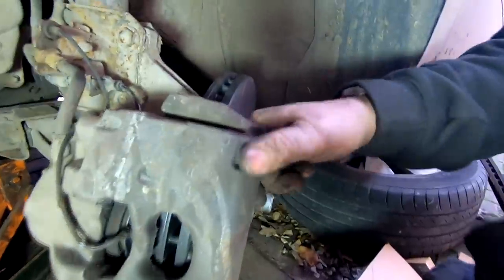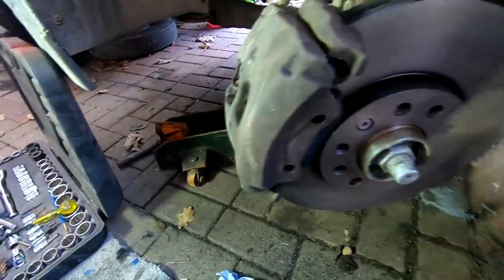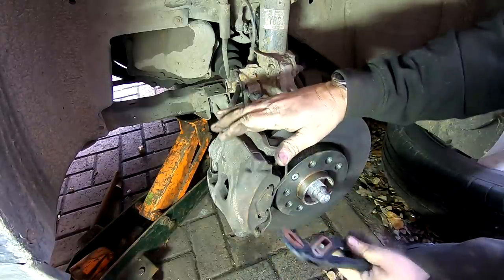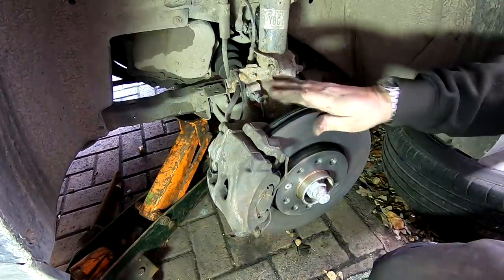There you go. All that's back on now. Caliper's nicely floating. Put this clip in and the job's done.